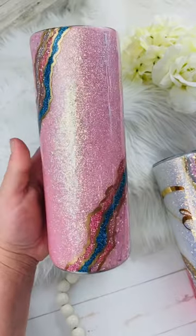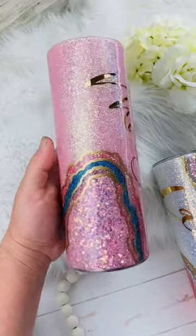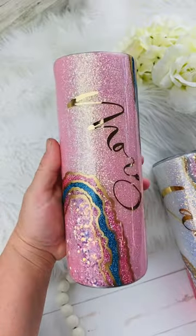I will list all of these glitters in the description. There's going to be a coupon code to Mr. Nola's Glitter, to Hog, and a few other places that I have.